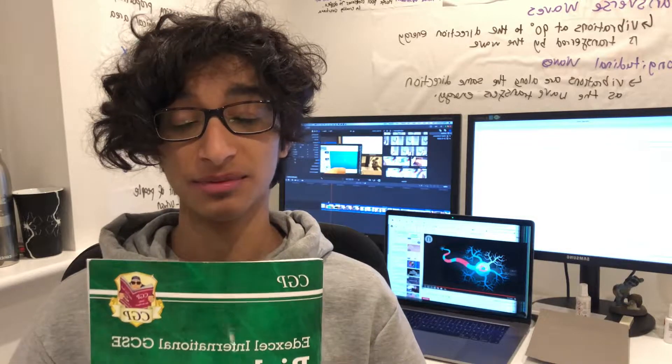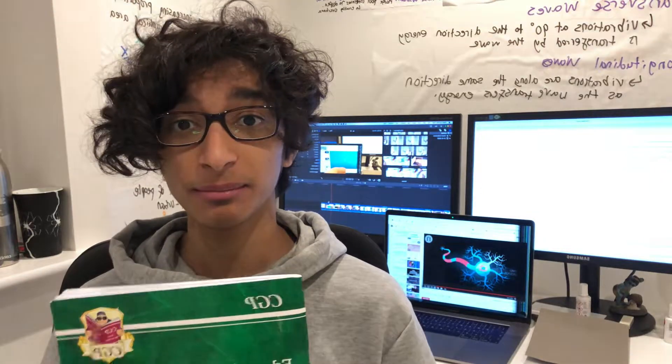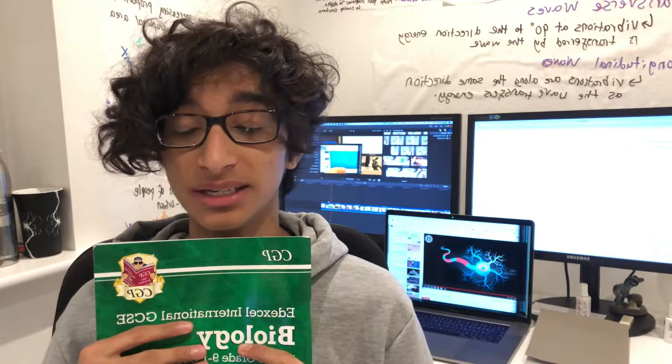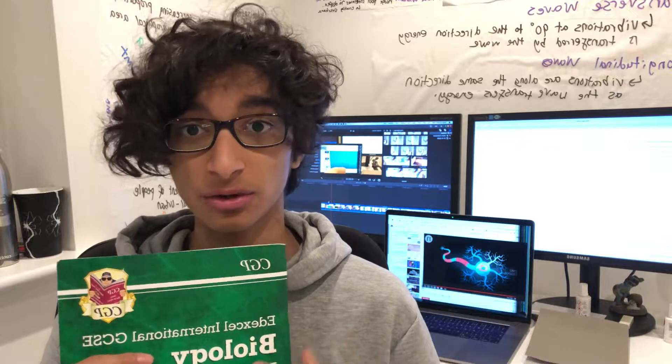Finally, I really recommend investing in the CGP guides. They honestly condense a lot of information into one small book and it has helped me throughout the years, especially for all of my sciences. I definitely recommend getting them for your GCSE. Currently I'm doing IGCSE — they have AQA, they've got Edexcel, they've got OCR — and it is a lifesaver, because you can just quickly look up something if you don't understand it, and everything for your exam is all in there.